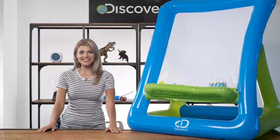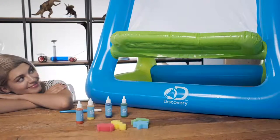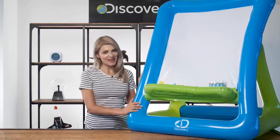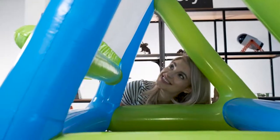Hey everybody, I'm Max. Today your painting is gonna get a boost with the inflatable art easel from Discovery. Made from heavy-duty vinyl, this lightweight easel is great for painting indoors or out. It's the perfect creative activity for birthday parties, barbecues, or picnics.